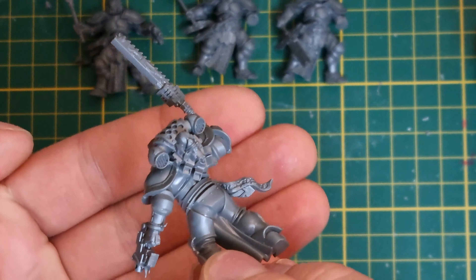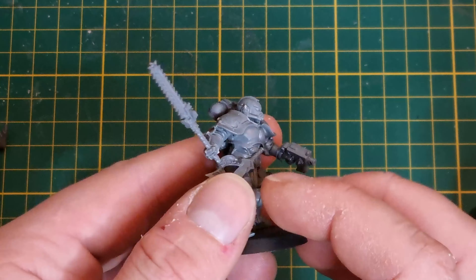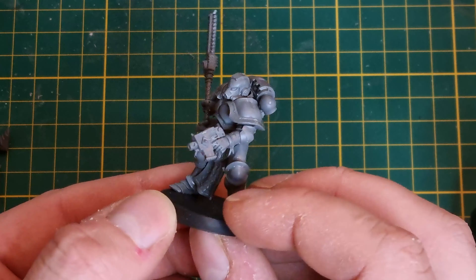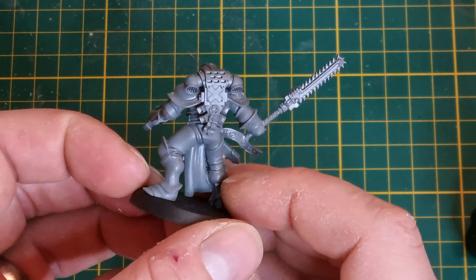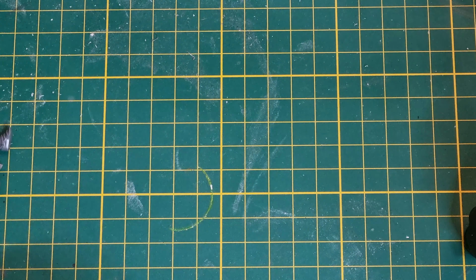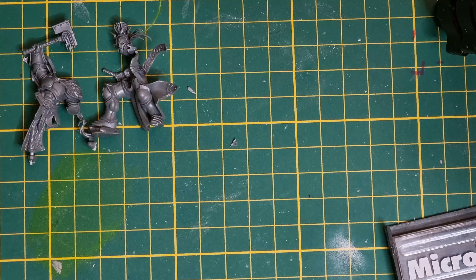So that's the process for converting the Assault Intercessors from Liberators - not that much to it, a bit of pinning, a bit of trimming. I also removed all of the Age of Sigmar iconography except for the lightning bolts because they work with my White Scars. You could really take this conversion as far as you want to - you could change the shoulder pads, the chest. I kept it pretty simple just because I like the way that they look.